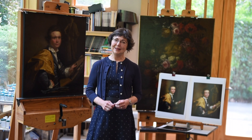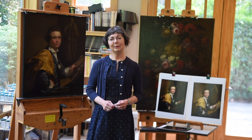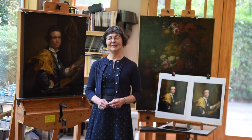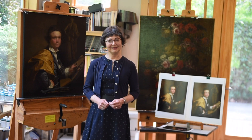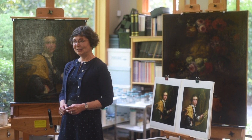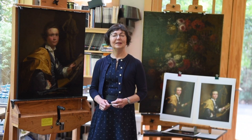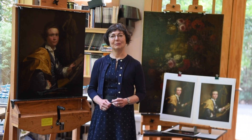Welcome to my painting conservation studio. I am Ruth Cox and I've been working with the Nasher Art Museum since before it was the Nasher — way back when it was the Duke University Museum of Art in the 90s and early 2000s. Today we've invited you into the studio to take a look at this wonderful picture painted by Joseph Wright of Derby, probably in the mid-1750s to 1760s.